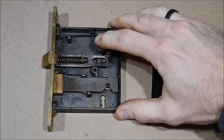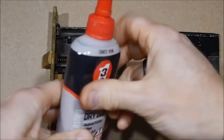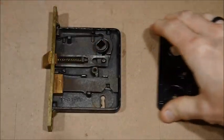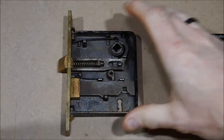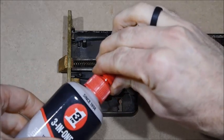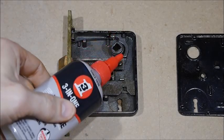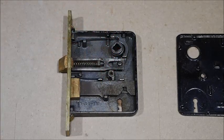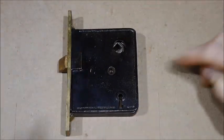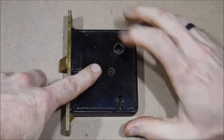The very last thing - and sometimes I forget - but it's very good to do is to oil everything up. What you want to use on a lock is not an oily lubricant, but something dry. This stuff goes on wet and dries like a powder, which I really like. You can also use graphite - there are a few different things locksmiths use - so it doesn't attract dust and dirt and mess up the mechanism inside.